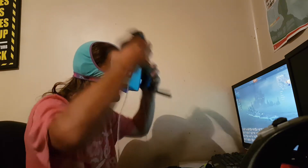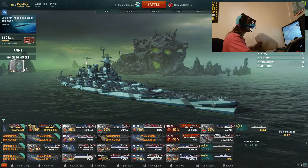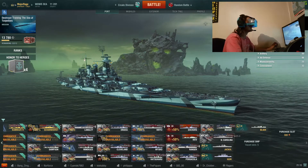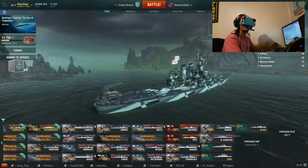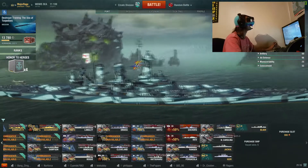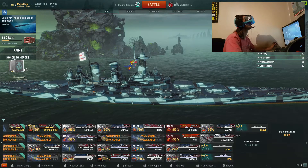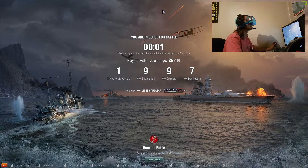Right, now I will put the headset on and I will hit record in-game, so that might make the audio a bit better. Hi guys! So, if I click down on the mouse I can move my head, and I have got some sort of motion tracking up and down, left and right. So let's hit battle. I can't see the mouse in the VR.